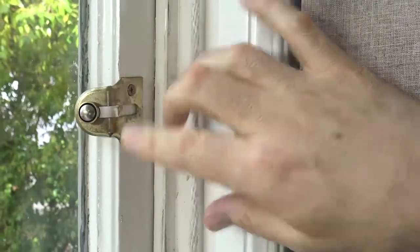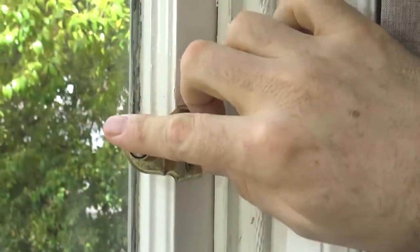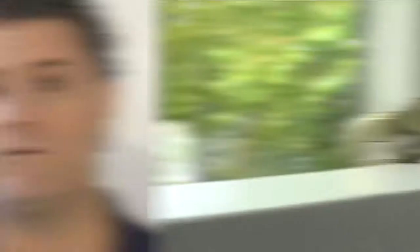You're looking for hardware that will stop the window from opening too far. This is a wooden window vent lock. There's a metal plate attached to the window below and a latch usually attached to the top window. If you don't have vent locks, you can install them in just a few minutes and I'm going to show you how it's done.